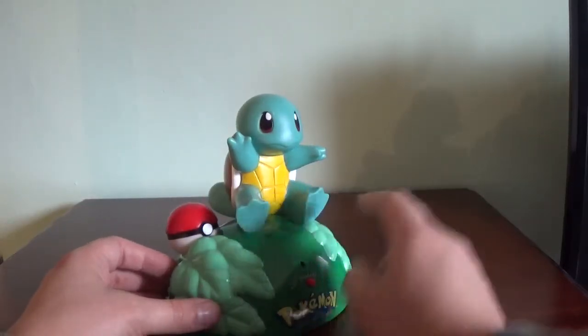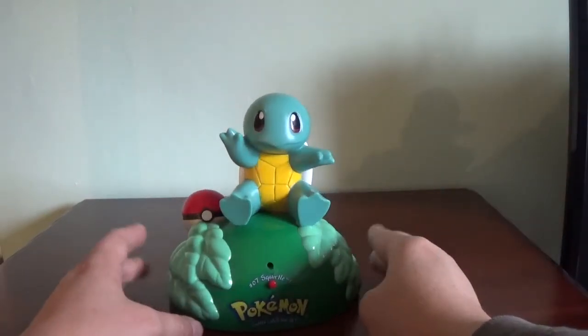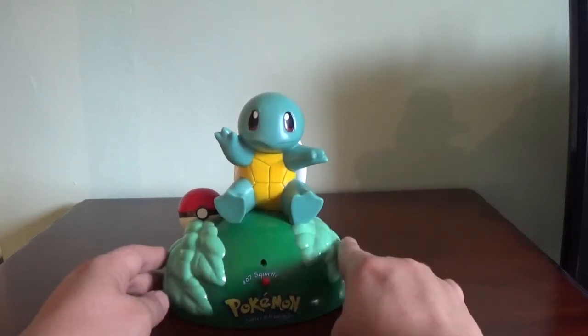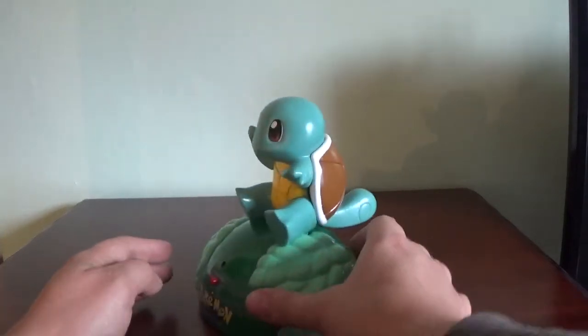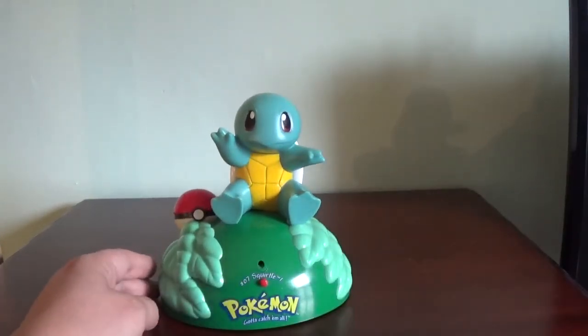Like I say, I've got a Charmander somewhere — I'm going to see if I can dig him out and see if I can get him to work. And that's basically it. I hope you enjoyed this video, let me know in the comments below if you had one of these, any of the Pokémon room guards, because I'd be curious as to how many different ones were released. So like, comment, and subscribe — all that good stuff — and until next time, thanks for watching.